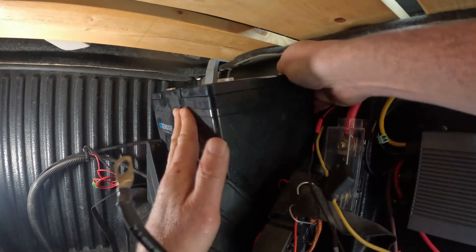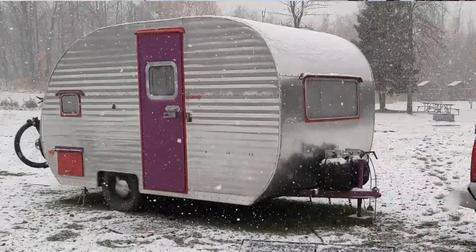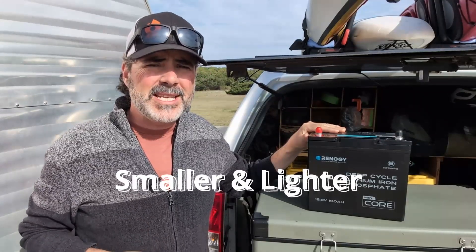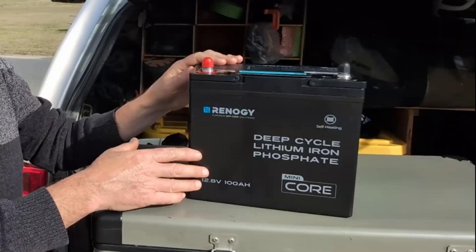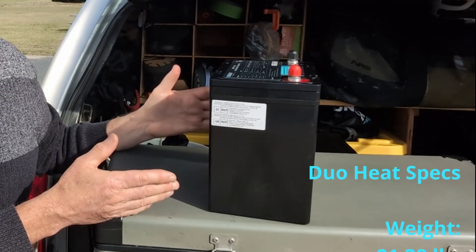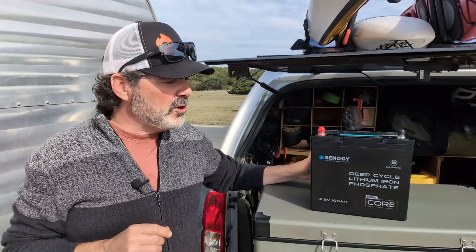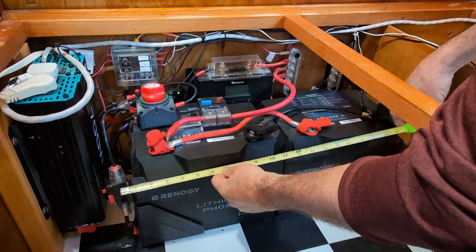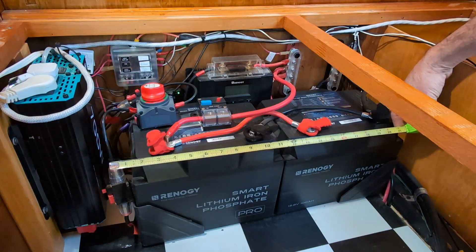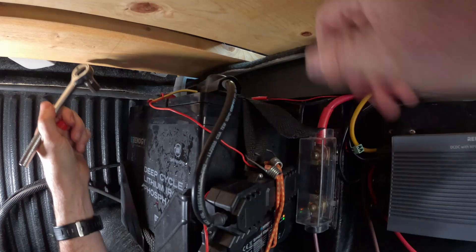We've had this battery installed in the back of our truck running our fridge through the harshest part of winter and we have put it through some paces. Energy density is the name of the game with all of these new LiFePO4 batteries. At just over 21 pounds, 9 inches by 5.5 inches by 8.4 inches, this tiny battery has 100 Amp Hours of energy capacity. You could easily fit four of these batteries in the same space where we currently have two Renogy LiFePO4 100 Amp Hour Pro batteries, making it a great choice for anyone needing to squeeze extra power into a tight space.